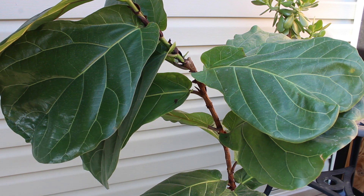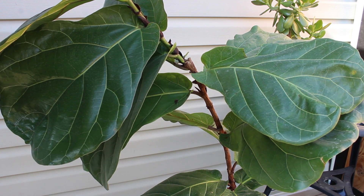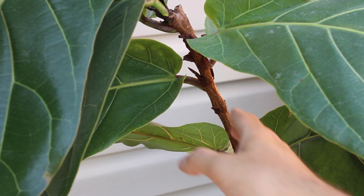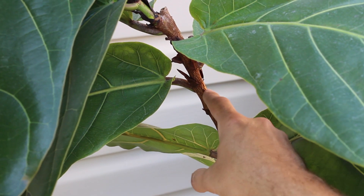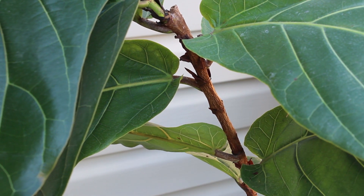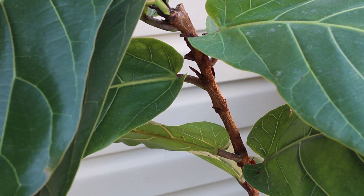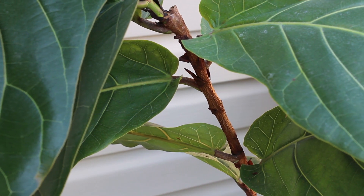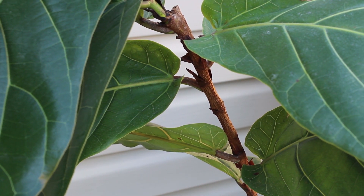I've tried notching a few times unsuccessfully — I had one kind of starting but that little shoot died. So I think this is where I'm going to prune it, roughly, because it has a little bit of space where the branches can sprout out from there. Then I'm going to place the cutting in some rooting hormone and actually plant it, in hopes that this tree continues to grow.